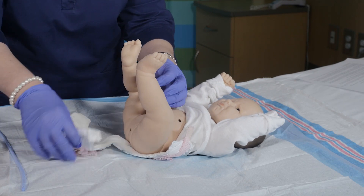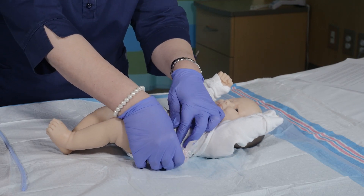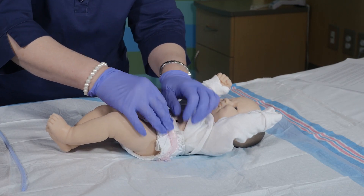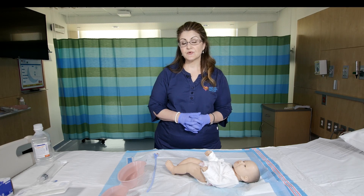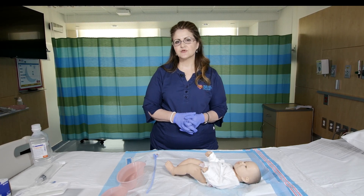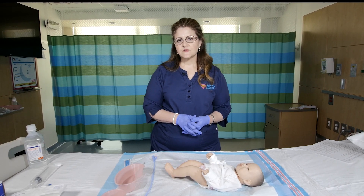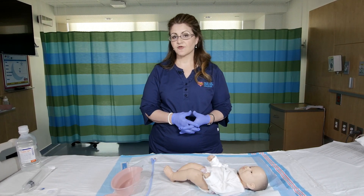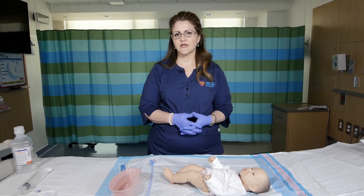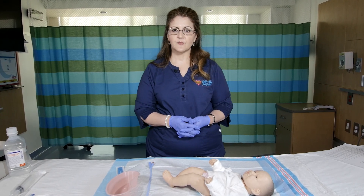For the purposes of this video we are using a baby, but this procedure is done on any age group that requires rectal irrigations for Hirschsprung associated enterocolitis. This can be a messy procedure so you may need to change your gloves often, and that's okay. Also, rectal irrigations may be prescribed every 4, every 6, or every 8 hours — sometimes every 12 hours. It depends on the child's condition and what your provider prescribes.